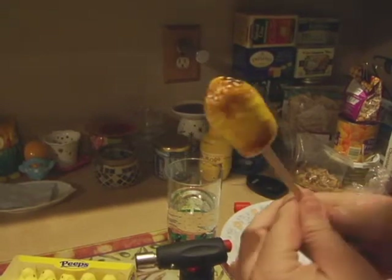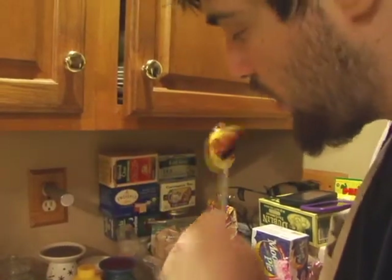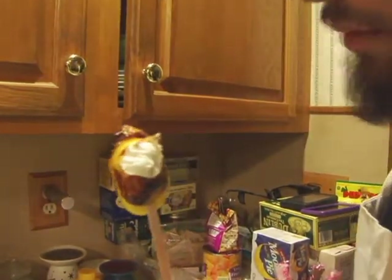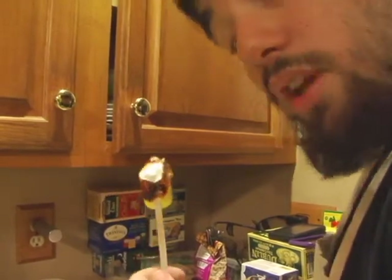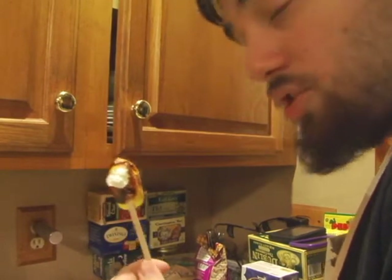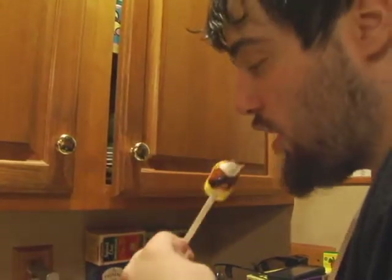That should be pretty much done. Look at that! Give it a try — it's still pretty hot so be careful. Did you hear that crunch? This is definitely a better way to do peeps: it gives it a crunchier texture on the outside, makes the marshmallow nice and warm on the inside. It's just delicious — it gives it a different texture. You feel like you're not just eating a sugary marshmallow; it's almost like a decadent dessert. Here's our brulee peep — yummy, crunchy, and delicious.